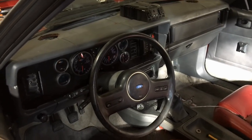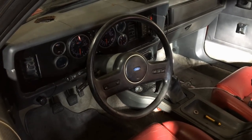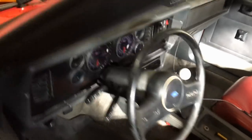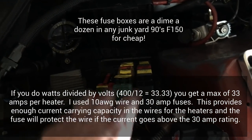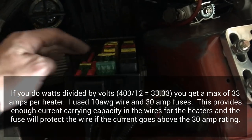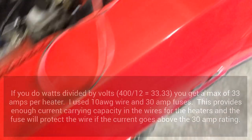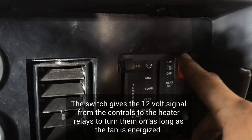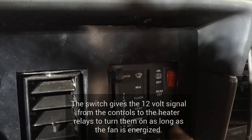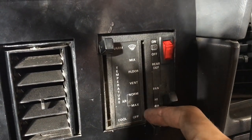The dash is back in and everything's back together. I've got the regular heater core in there and the two heating elements. In my relay box I added two relays with 30-amp fuses each — the fuses take battery power to the relays. Inside I've got this switch here; the rear defrost hasn't worked in quite some time so I repurposed it. That switch controls the heating elements — it has power any time the ignition is on.